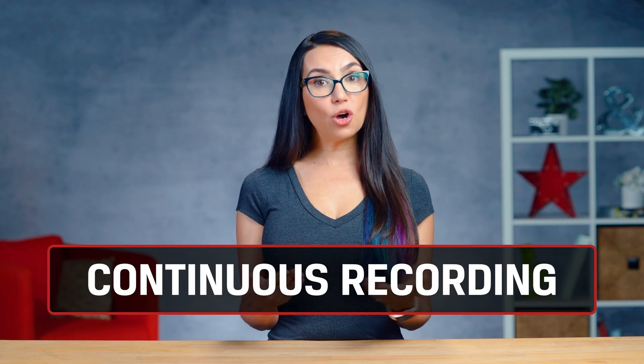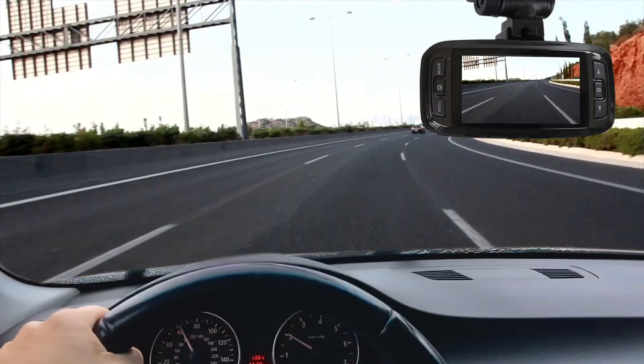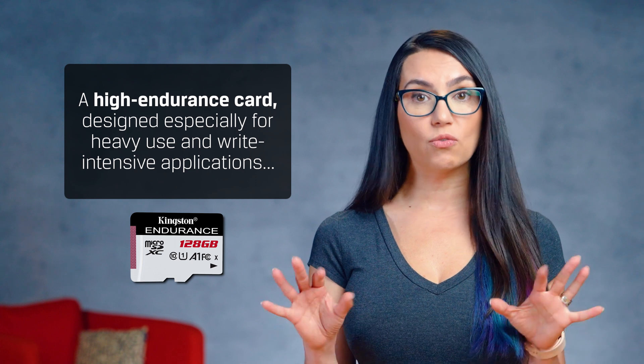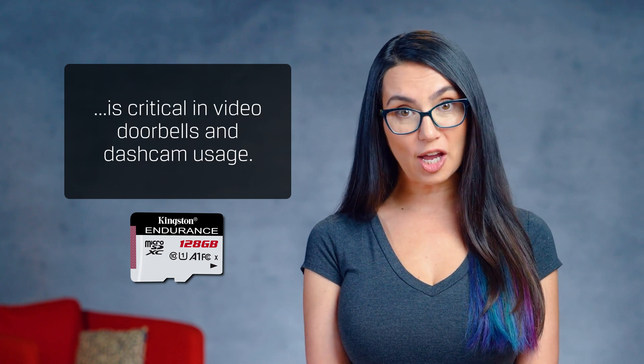Although dashcams and home security cameras like video doorbells capture radically different footage, they have something else in common besides the camera. Their footage is recorded 24-7, and some consumer drives are simply not made for this. So we first have to ensure that the drive is tested and rated for this kind of long-term usage. A high-endurance card, designed especially for heavy use and write-intensive applications, is critical in video doorbells and dashcam usage.